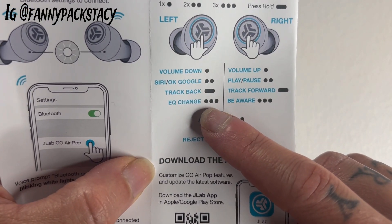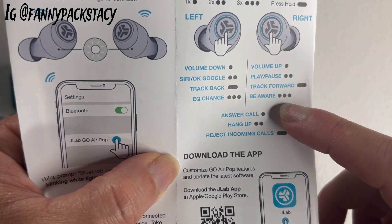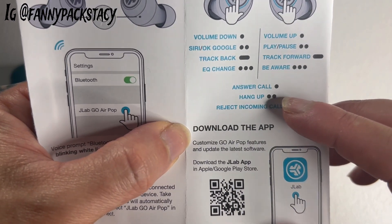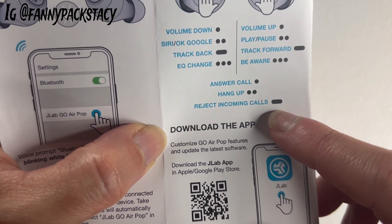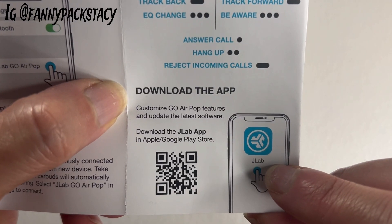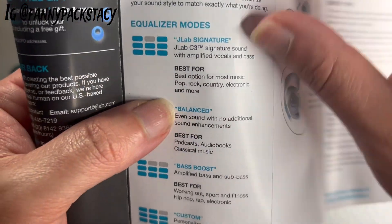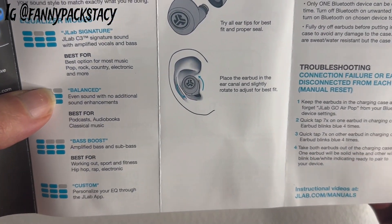You want to change the EQ? There's a "Be Aware" mode — I'm not really sure what that means, but I guess it's going to mute the sound a little bit more so that you can hear what's going on around you. Answer call, hang up, reject incoming calls. It does have an app that you can download, which gives you the ability to change some of the equalizer modes, which I haven't really messed with myself.